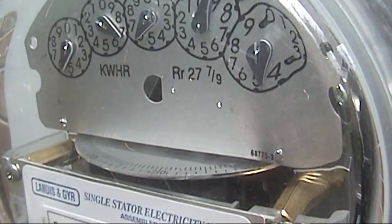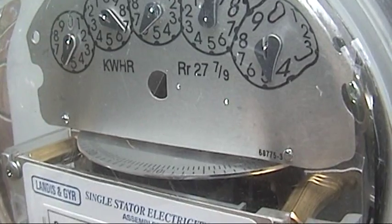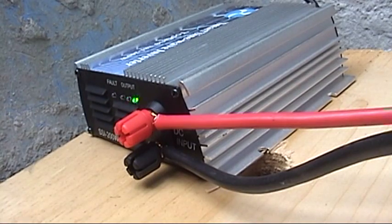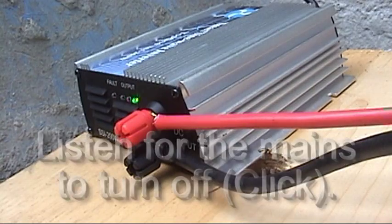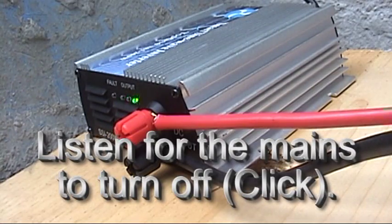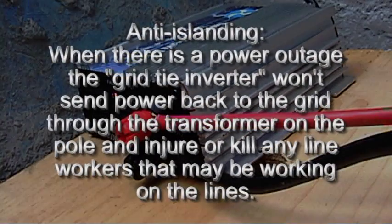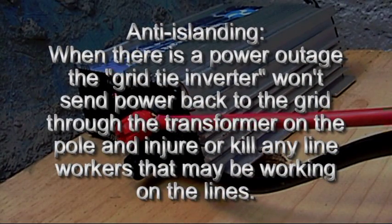We're going to go and test — remove the power and see if the thing stops. We're going to go ahead and kill the mains right now. And I guess the thing shuts off.